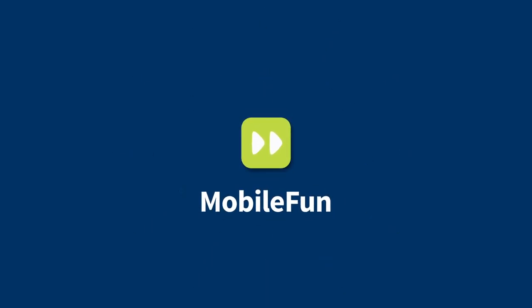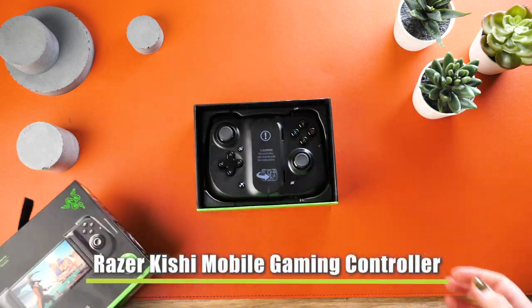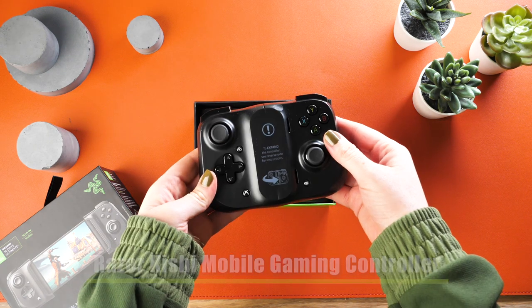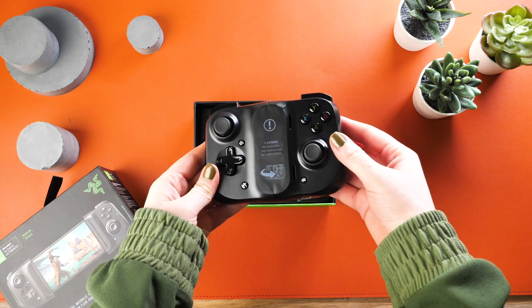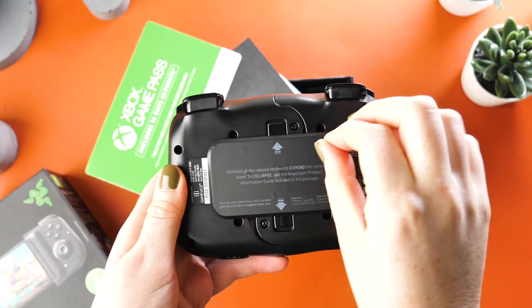Hello all and welcome. Today I'm going to be taking a look at the Razer Kishi smartphone gaming controller. You are able to purchase this controller for both Android and iPhone devices. I've left the links in the description and comments below as to where you can find the controller for your device.